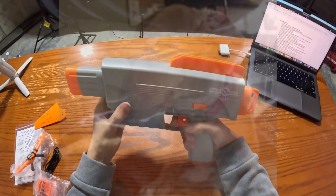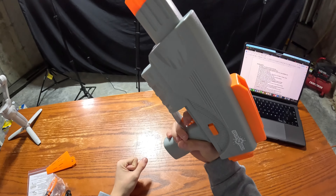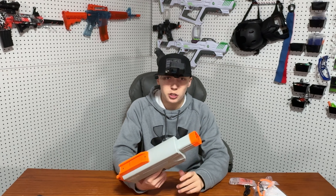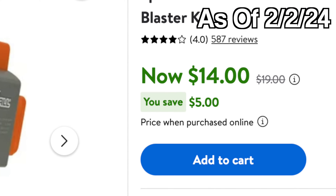This blaster is actually much, much bigger than I thought. I thought I'd be able to use this as a sidearm. Looking at it now, this looks more like a primary blaster. This is originally a $50 blaster. You can usually find it for around $30. I picked this one up for $14 on a Walmart sale.